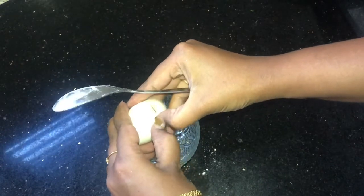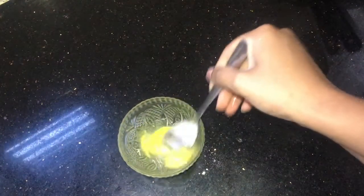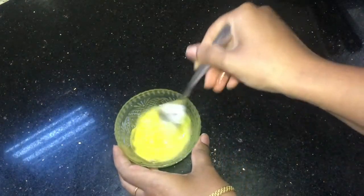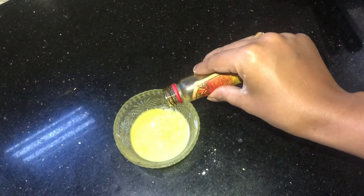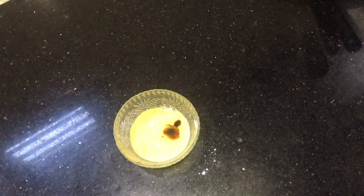Let's begin. First of all, let's break the egg into a bowl and beat it so that the white and egg yolk are well combined. Next, we will add around three to four drops of vanilla essence and mix it up as well.